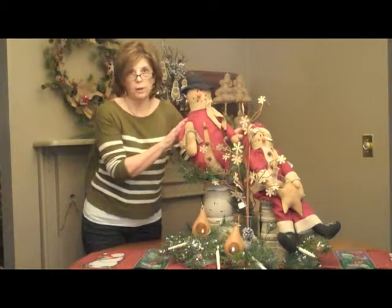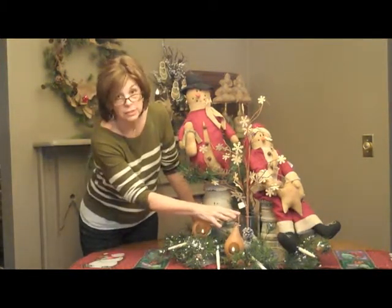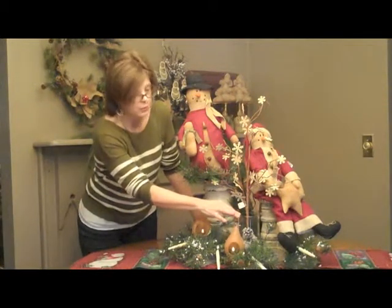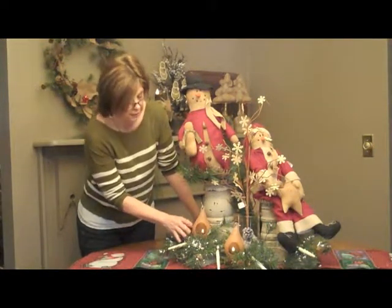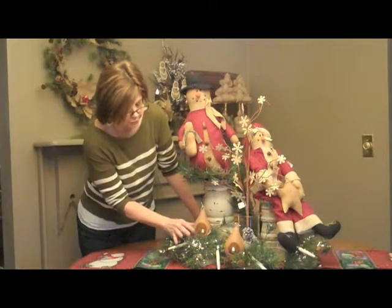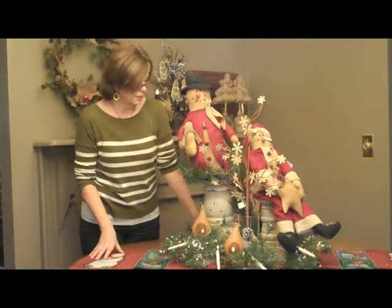Of course we topped it off with our snowman. I also took a clear cylinder and filled it up with some pinecones — or you could use some fake snow — and then I added a nice little snow pick. We also have to have light for the holiday, so I used our pair of little votive holders and put votives in, and it added a nice look to our display.